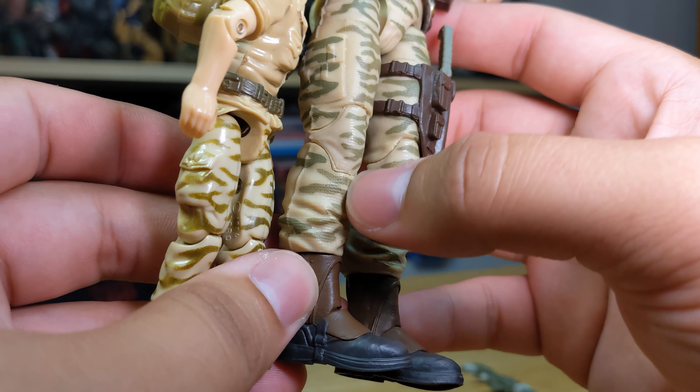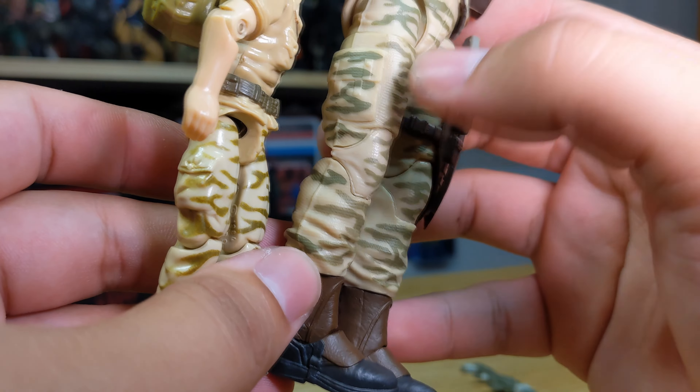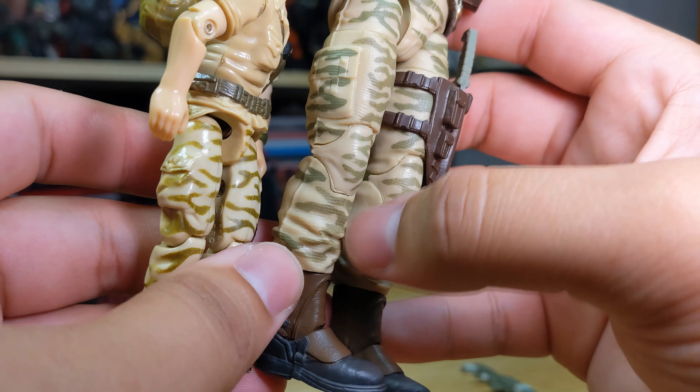We have camo here, which I think the classified did a great job replicating - mine's a bit faded on the vintage one. You have khaki pants underneath that deco, and there's a sculpted machete on the vintage one, so the classified gives us a usable removable one, which is nice. You have a belt with two pouches on the side on the vintage, and the classified also gets two pouches but with extra pouches going around, plus a nice little compass, which is always a cool detail.